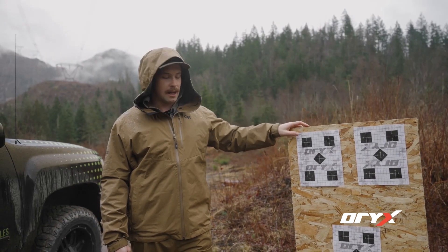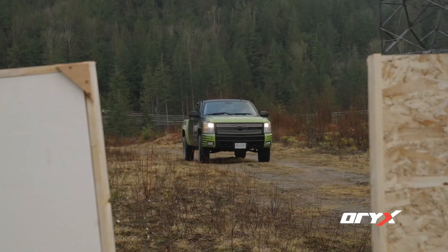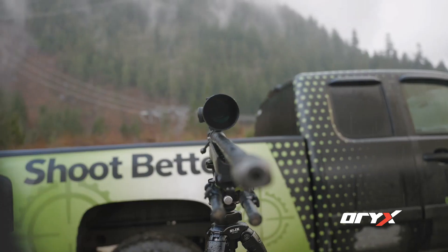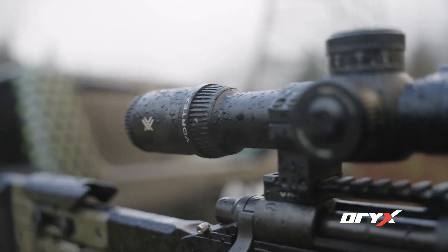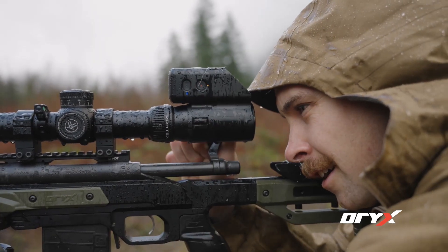Now that we've got our target stand set up and our target's stable, it's time to get shooting. The first rifle we're going to be shooting is a Remington 700, dropped in an Oryx chassis. We've got the MDT brake and the Vortex Venom scope on top. So we've got 20 rounds of 6.5 Creedmoor shooting at our plywood target.